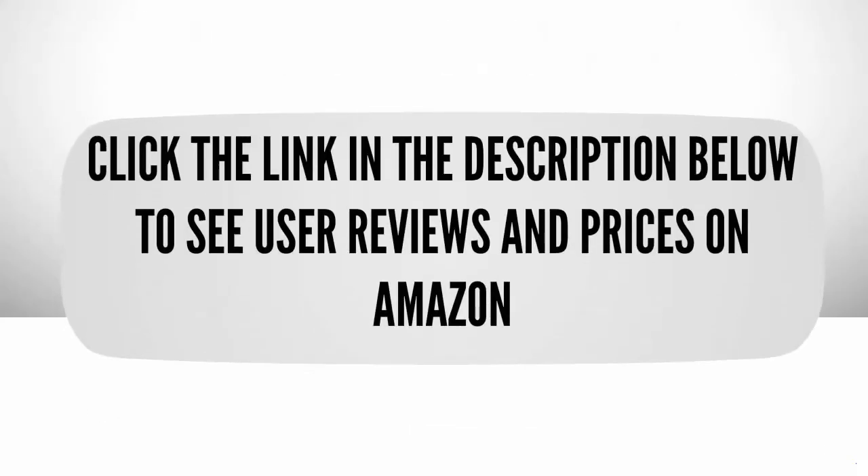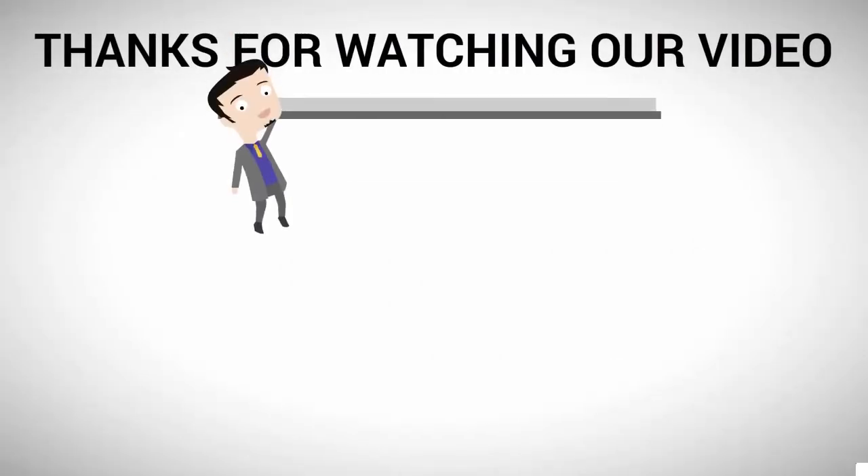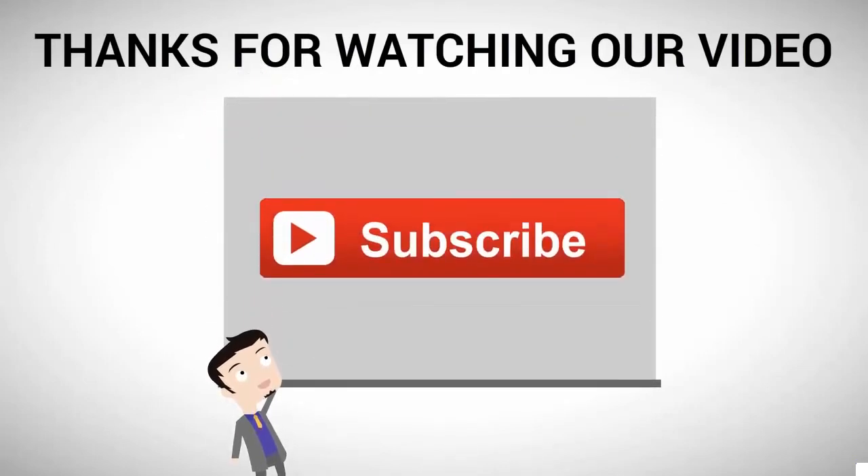Click the link in the description below to see user reviews and prices on Amazon. Thanks for watching our video — for more, subscribe to our channel.